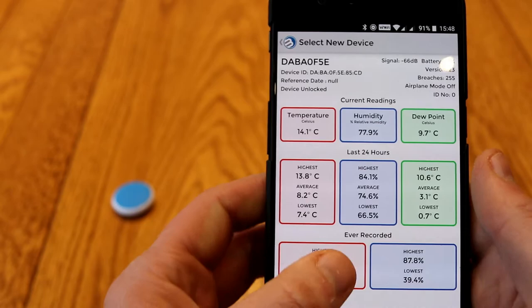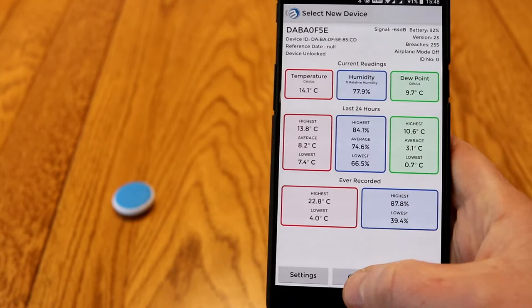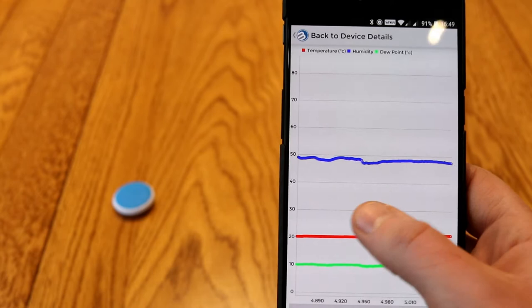You've got high, low, and an average, and you can also download this data for further use. None of this is touchable, so you can't delve into the data on this screen anymore. You can view a graph and the actual data as well — if I just click graph it will plot it. You can see this has recorded several thousand — I think it's almost 6,000 data points — and it's clearly recorded the temperature, humidity, and dew point, and you can scroll right the way back to see this.